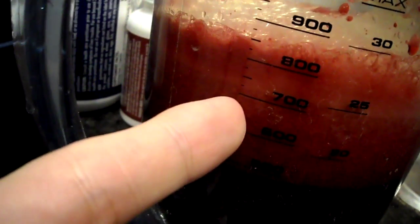Alright, so I've got quite a bit of yield. If you don't want to include too much of the foam here, I've got about 750ml.